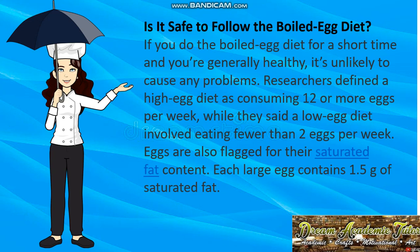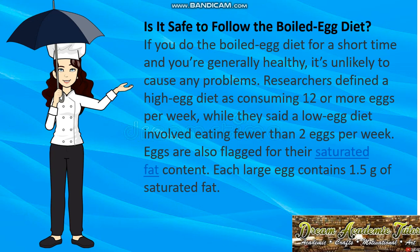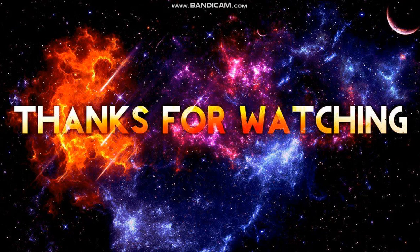Is it safe to follow the boiled egg diet? If done short-term and you're generally healthy, it's unlikely to cause problems. Researchers define a high egg diet as 12 or more eggs per week, and a low egg diet as fewer than two per week. Eggs are flagged for saturated fat — one large egg contains 1.5 grams. However, it's simple carbohydrates and sugars, not dietary cholesterol, that increase cholesterol and triglycerides. Eat two eggs a day, but if you have diabetes or heart disease risk factors, consult your healthcare team.